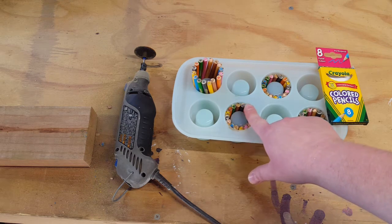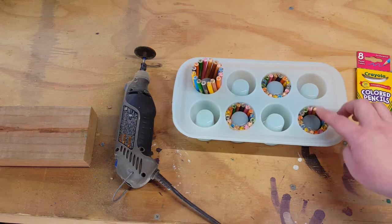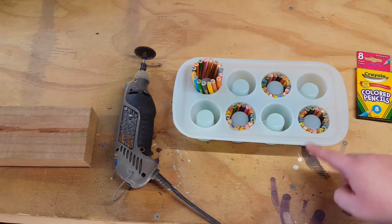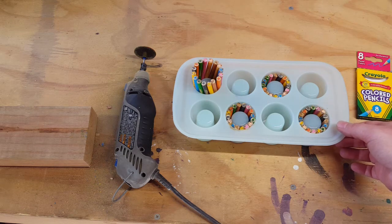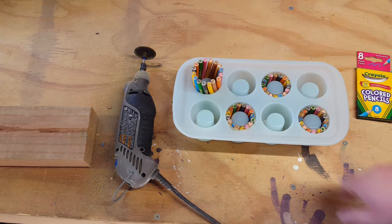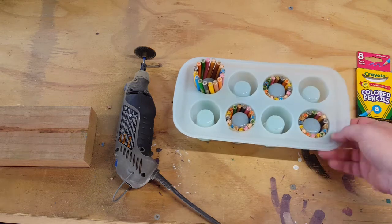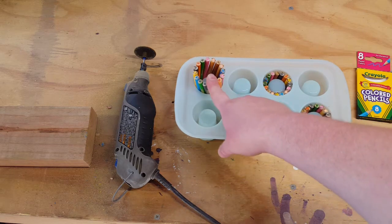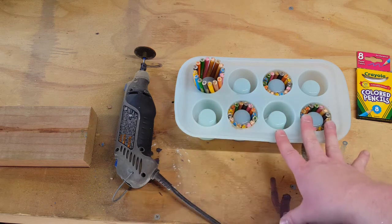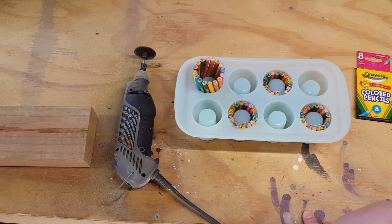I'm leaving a little lip, so it's not flush with the bottom. I'm trying to get them all cut the same size — not really working too well, but it's going to be what it's going to be. I think it's going to be really cute. I'm going to finish this one here, wash my mold because I've got dust in it now. Then I'll meet you back inside for the next step.